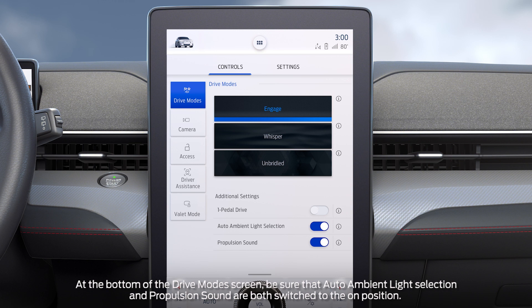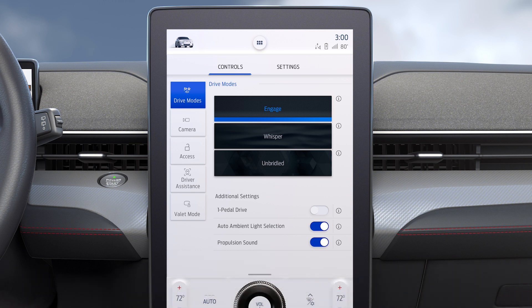From here you can select Engage, where the ambient lighting is set to soft blue and you'll enjoy a balance of excitement, comfort and convenience with in-vehicle sounds to enhance the experience.